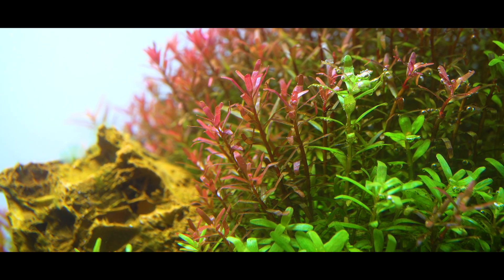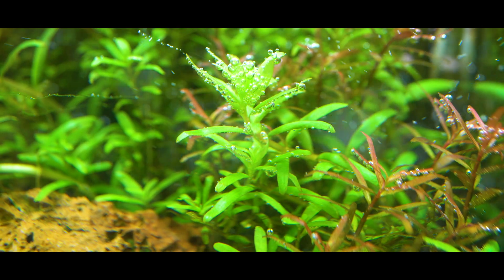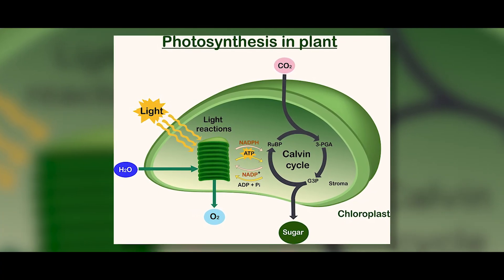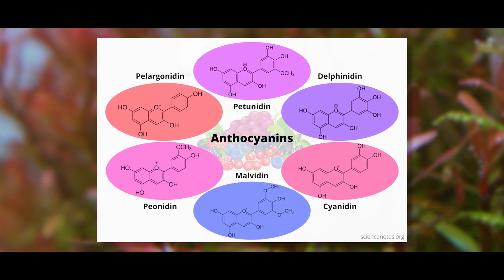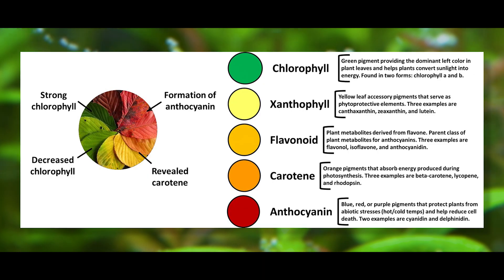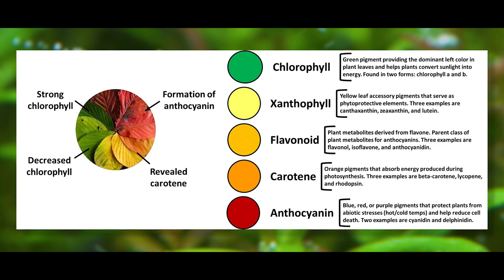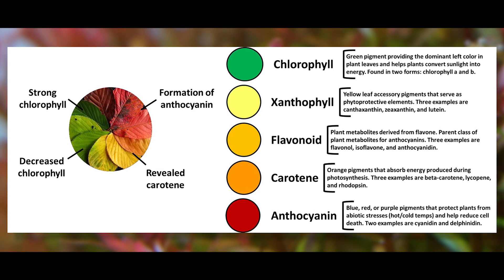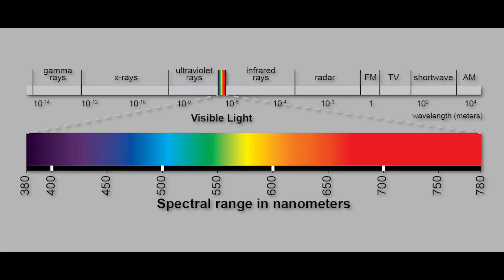So why are aquarium plants red in the first place? There's a lot of biochemistry involved that even with my own degree in biology is quite a bit over my head, so I'll distill it down to the basics. Most aquarium plants are green because they have a lot of chlorophyll, which takes in light and produces sugars to make new plant tissue. However, all plants also contain something called anthocyanin, which picks up the slack that chlorophyll doesn't cover. Chlorophyll is green because it primarily absorbs red and blue light and reflects green light. Conversely, anthocyanin is red because it primarily absorbs green and blue light and reflects red light — so anthocyanins can make use of that green part of the spectrum much more than chlorophyll.